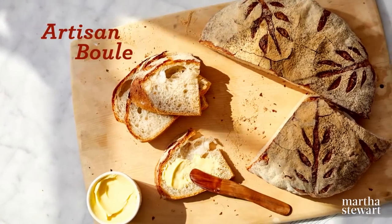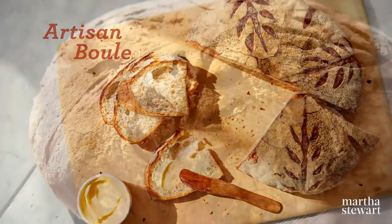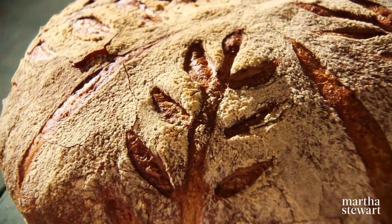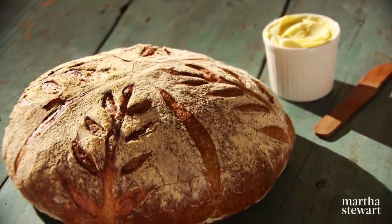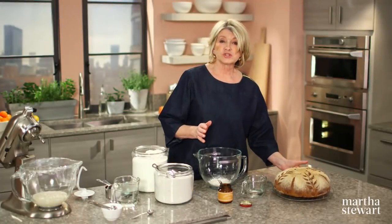Have you ever looked at the bread sold at your artisanal bakery in your neighborhood and wondered if it's even possible to create a loaf of bread as beautiful in your own oven? I think the answer is yes, and today I'm going to teach you how to bake the classic round loaf of bread known as a boule. First, we have to make a poolish.